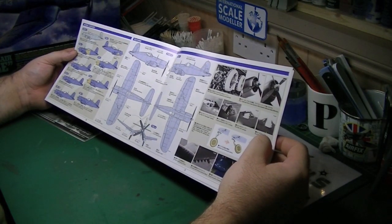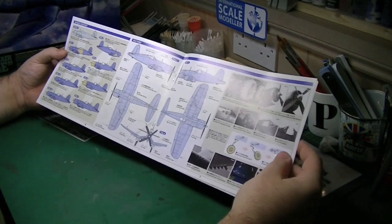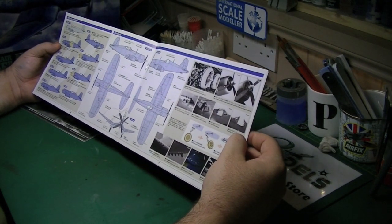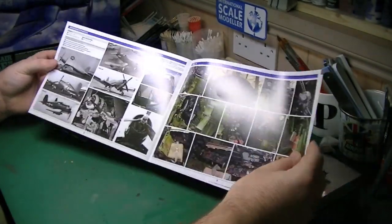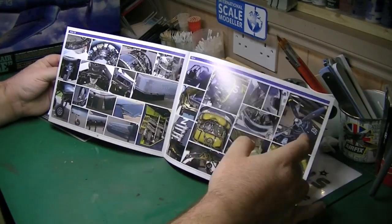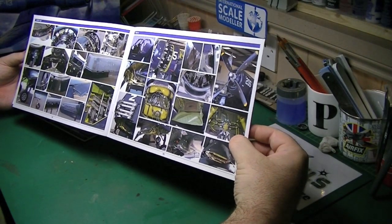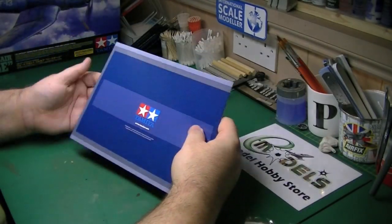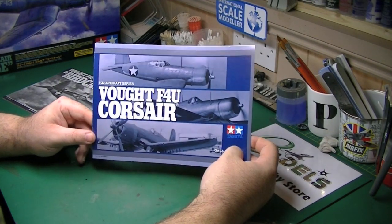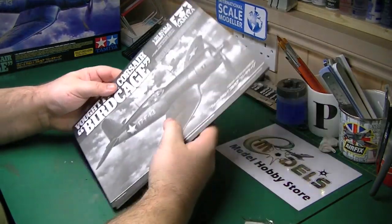The booklet shows the engine, wheel retraction mechanism, armaments, and reference shots of the exterior of the plane and the cockpit itself — a very handy set of pictures. Part of the challenge of doing aircraft, especially for me as I've never done an F4U before or any carrier-based World War 2 aircraft, means it's a new one. So it's nice to get a bit of reference material included.